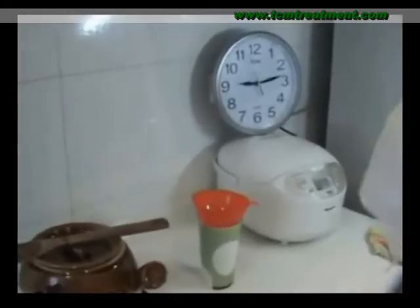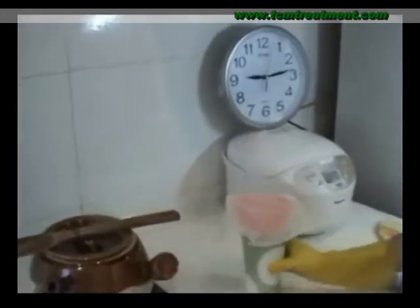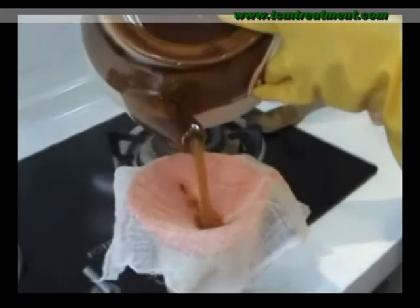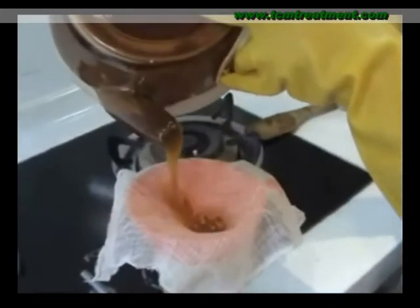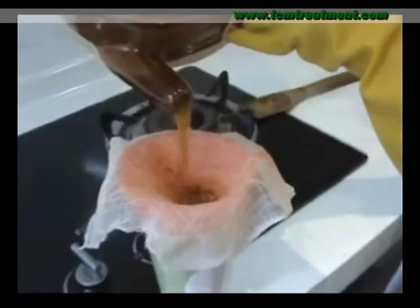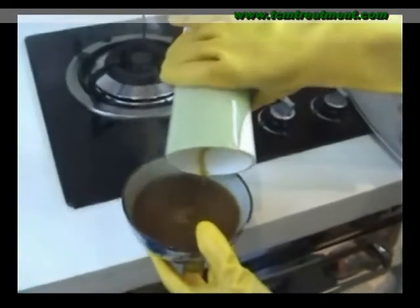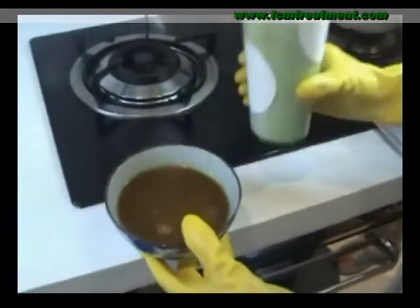Now 30 minutes is up, we can pour the herbal tea into the cup. We can leave the decoction to become lukewarm and then drink the herbal tea. After this, we can get about 200ml of herbal tea. When the herbal tea becomes lukewarm, we can drink it in the morning. After 4 hours, we can prepare the second decoction.